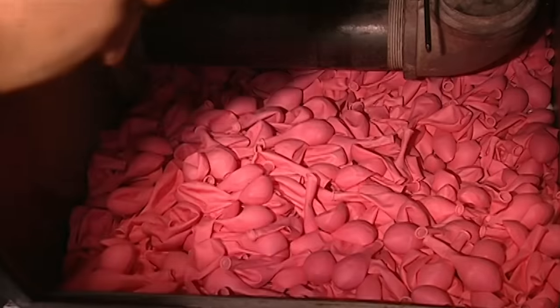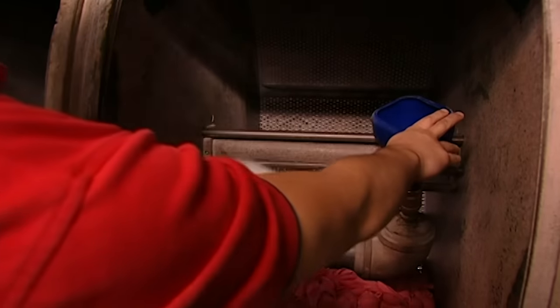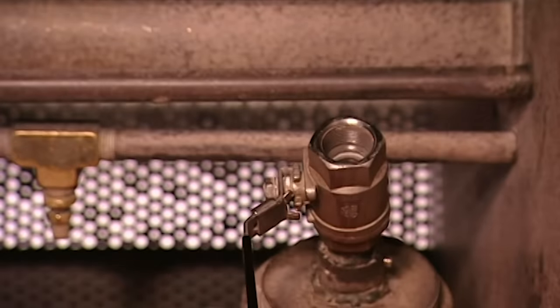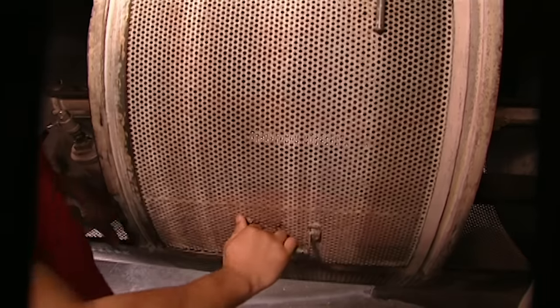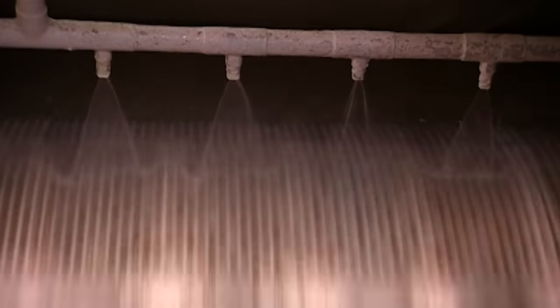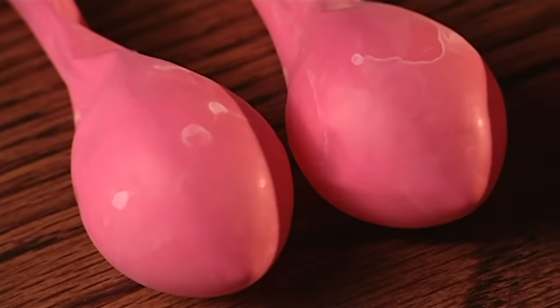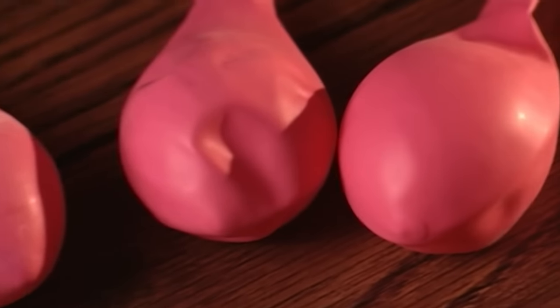The balloons are piled into an industrial washing machine and a cleaning solution is added. The machine heats to a steamy 71 degrees Celsius while the balloons tumble and nozzles spray water onto them. This doesn't just clean the balloons — it completes the vulcanisation of the latex.